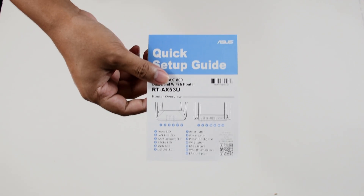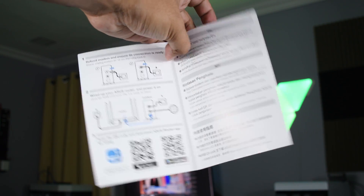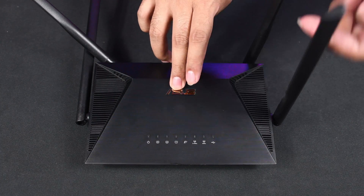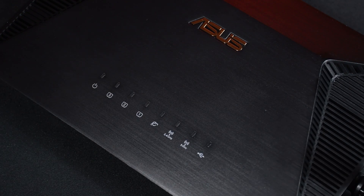The quick start guide is important as it contains a QR code which we're going to use to set up the router, so better set this aside. The router itself has four antennas and operates at 2.4 and 5 GHz frequency, and as stated earlier, it's already Wi-Fi 6 capable.